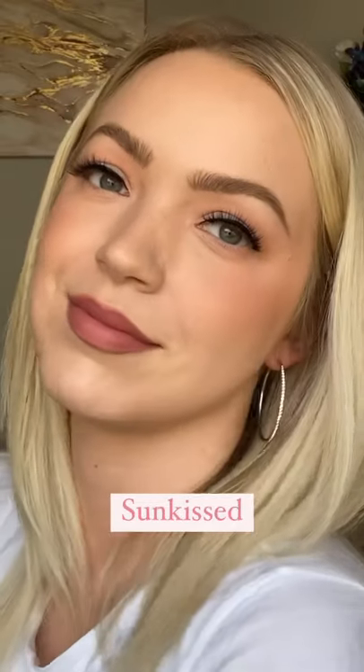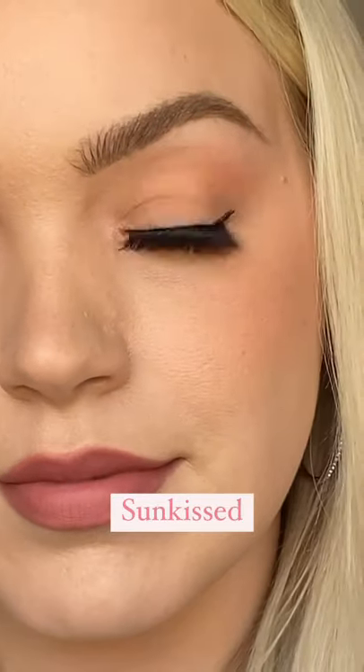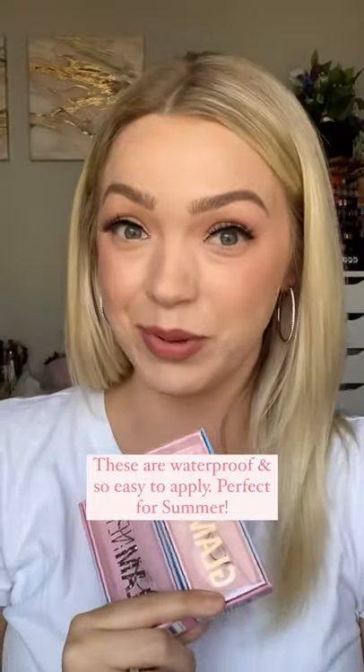Here I'm wearing Miss California, perfect for everyday. And this is the style Sunkissed, so pretty. These are so easy to apply, I am impressed.